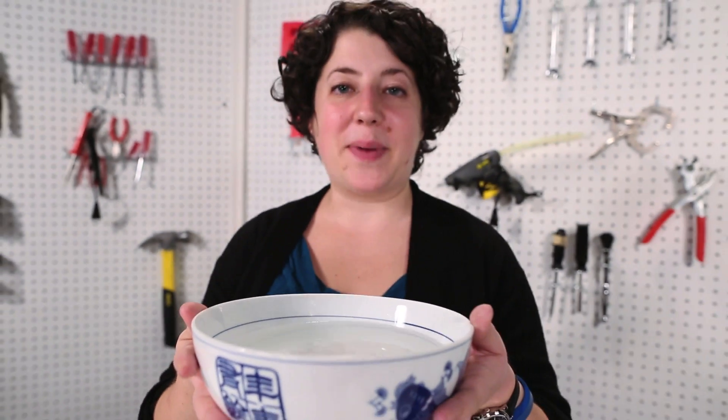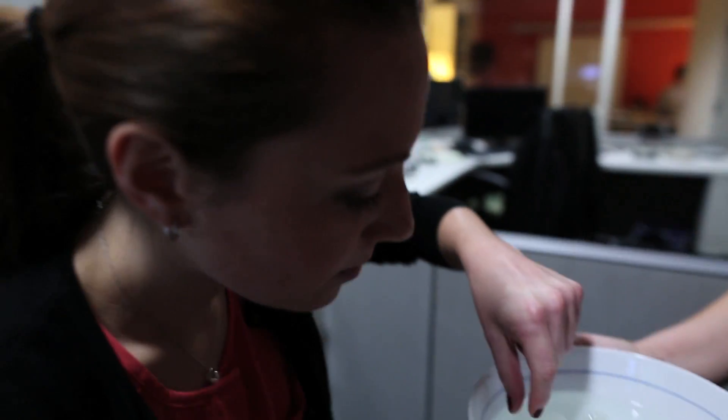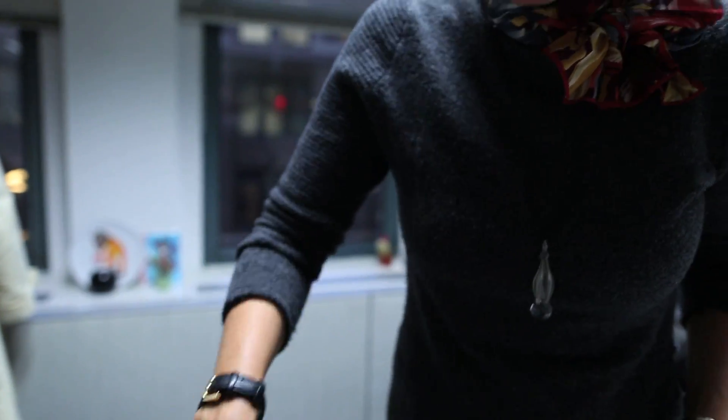Now we're going to feed these to my co-workers. Can I just take it with my hands? They're kind of fragile. Are they alive? And I just... oh! Okay. Can I get a drink of water?